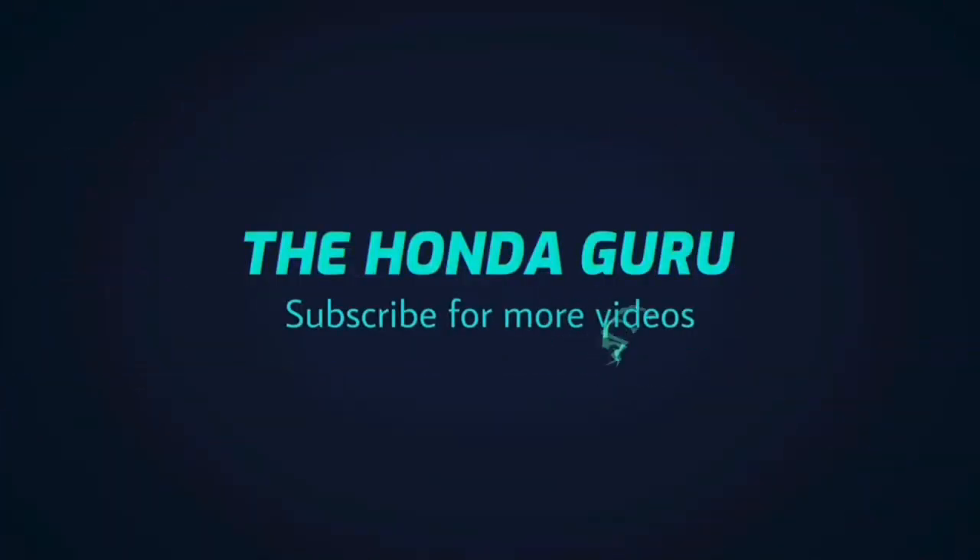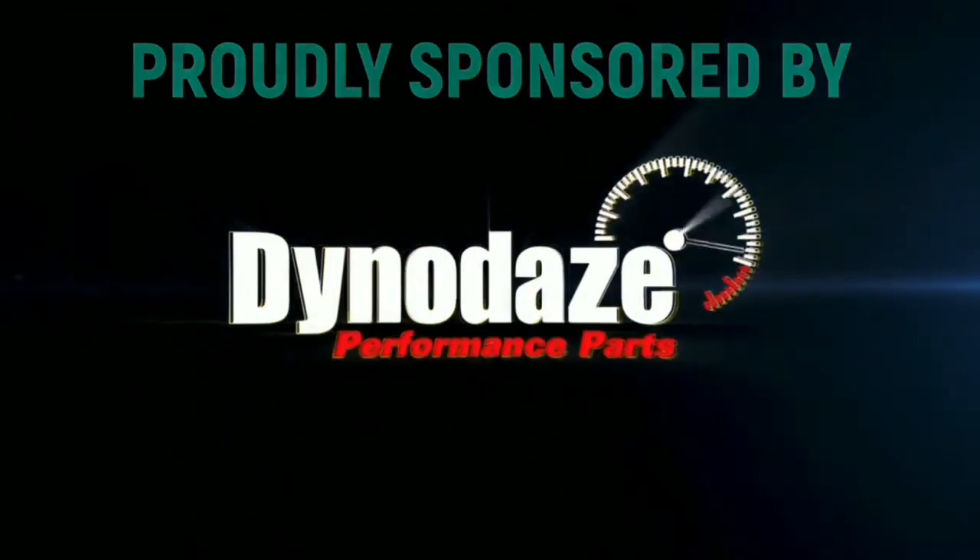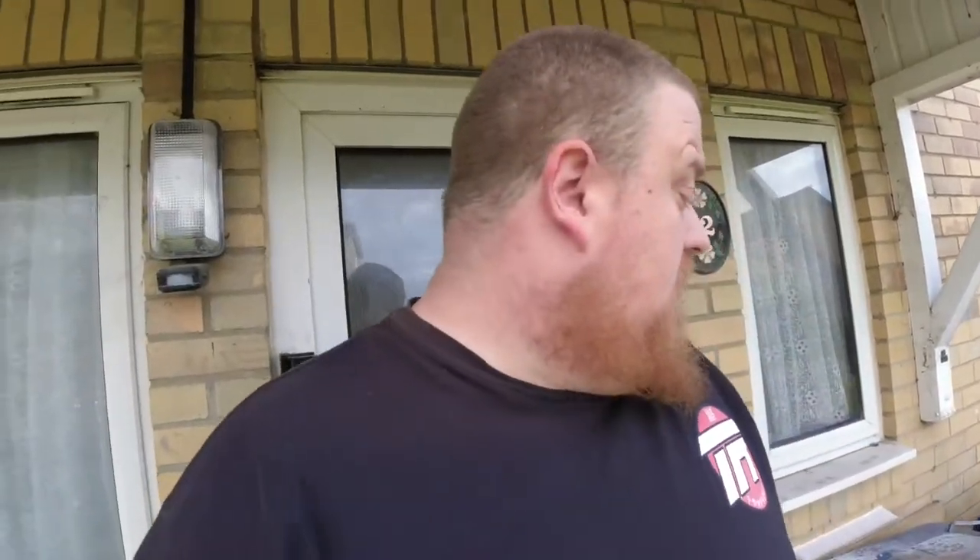Let's get started. What's up boys and girls? Welcome back to Expression Culture. Here with me, Gareth, the Honda Guru. Today I've got for you another hybrid racing product. Not really a review, it's more of just a show and tell.